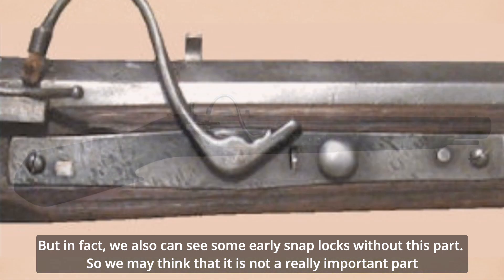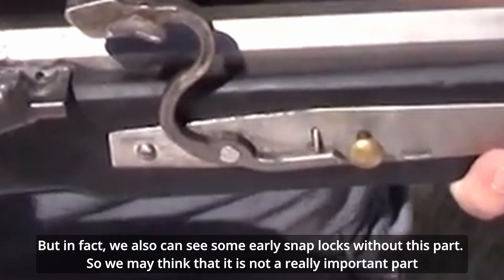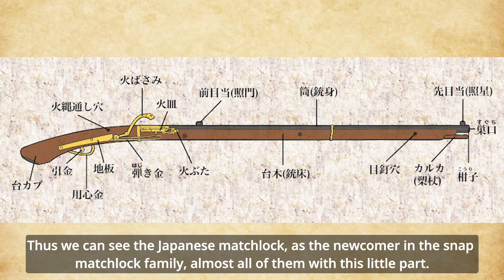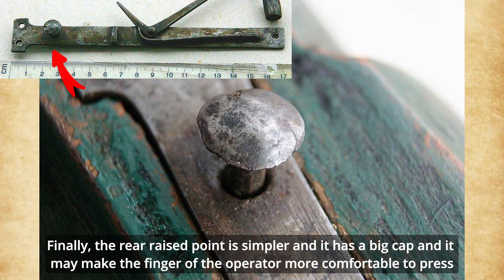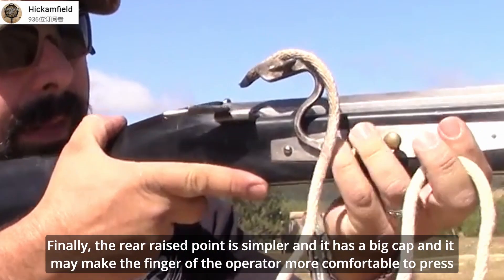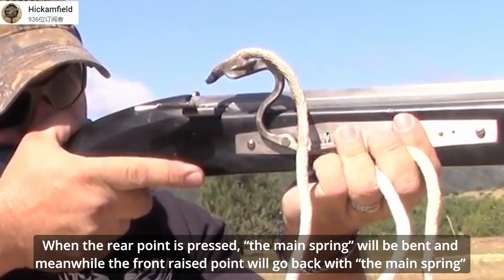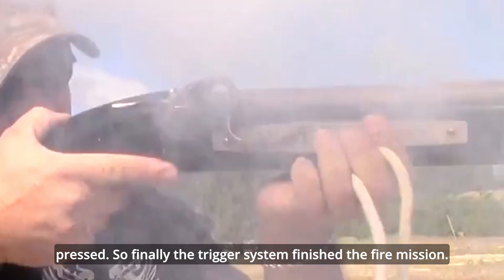In fact, we can also see some early snap locks without this part, so we may consider it not strictly necessary — but it is a really good little helper. Thus, we can see that the Japanese matchlock, as a newcomer in the snap matchlock family, almost never includes this little part. The rear wrist point is simpler and has a large cap, which may make it more comfortable for the operator's finger to press. When the rear point is pressed, the mainspring will be bent, and meanwhile the front wrist point will retract with the mainspring. So finally, the trigger system completes the firing.